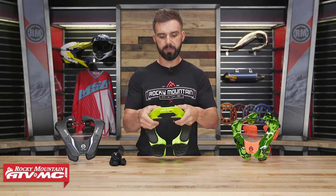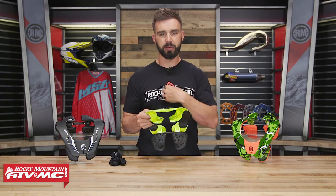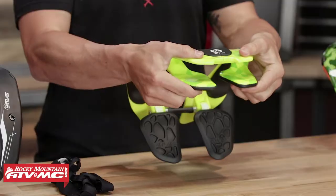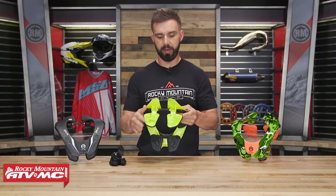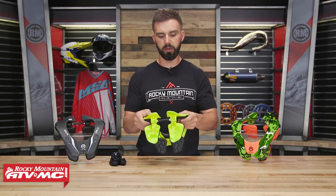With the front chest mounts, you can see they have a cutout in the center, so that's gonna be sternum-free — they don't want contact on your sternum. These actually have a lot of flex to them, so they actually act as suspension for the neck brace. Turning around to look at the back supports, just like with the front, they're there to absorb and disperse as much energy as possible.